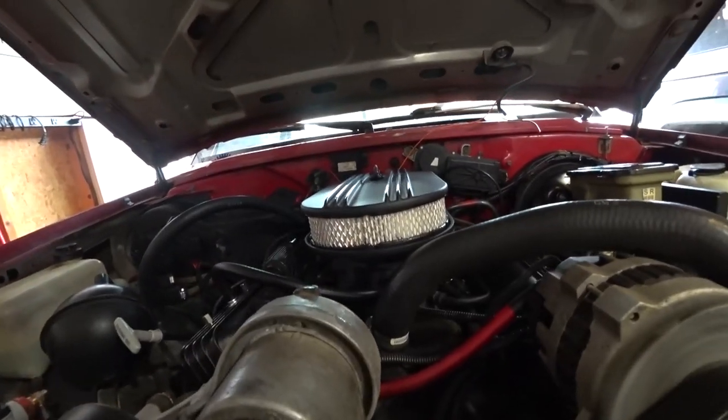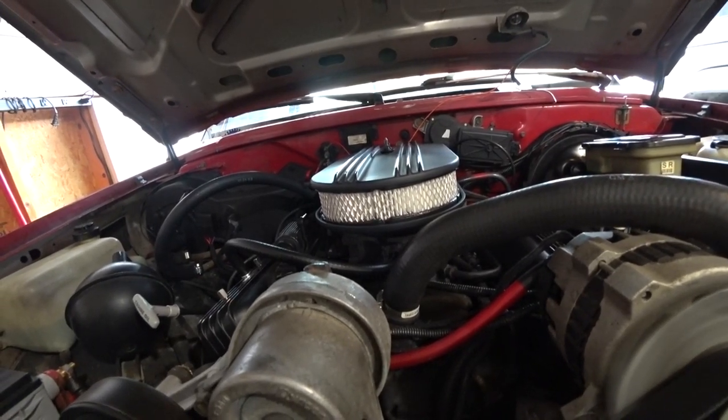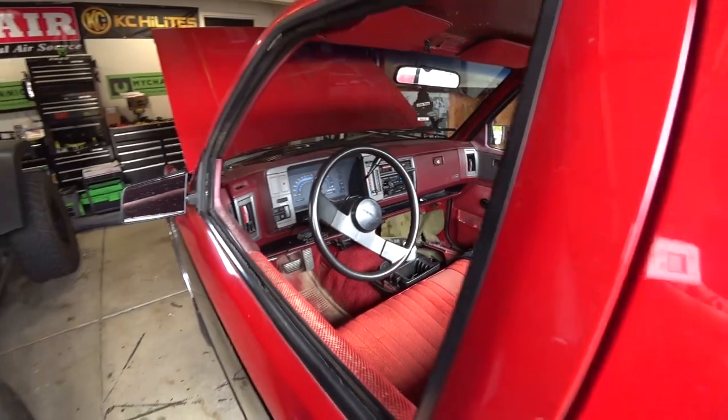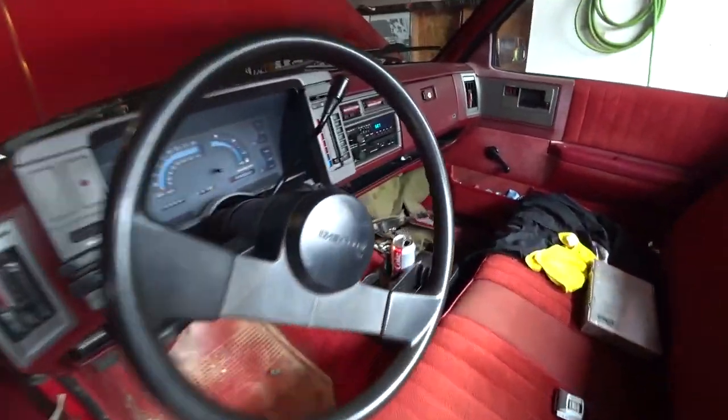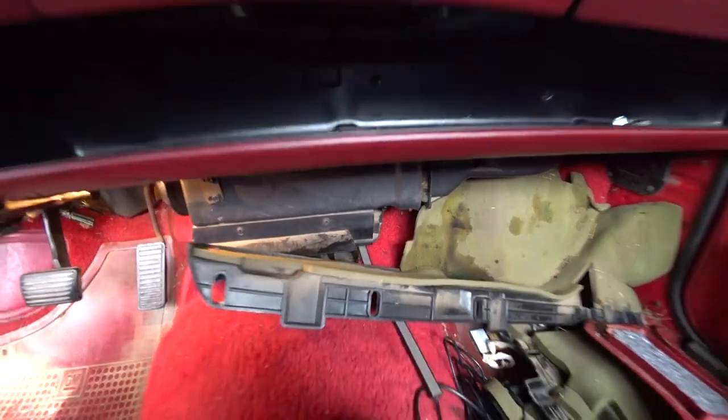I don't know, maybe you can see the little stumble every now and then. I just saw this — you fix one thing, something else goes wrong. See all that coolant pouring out of there.